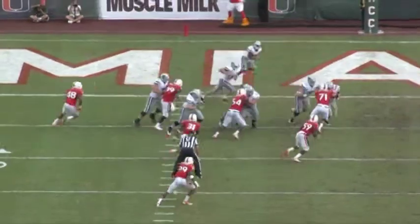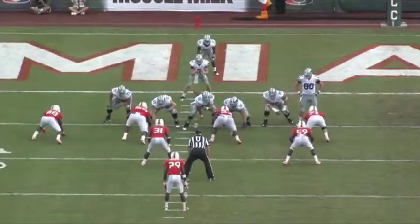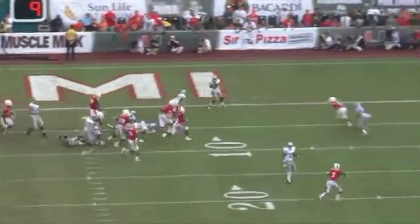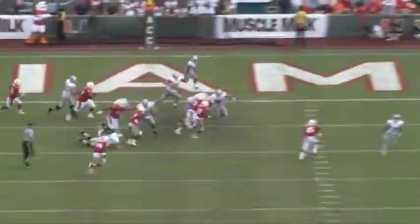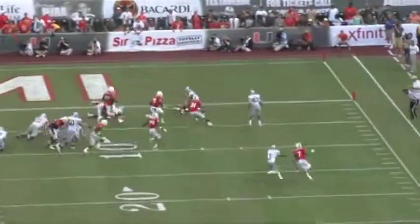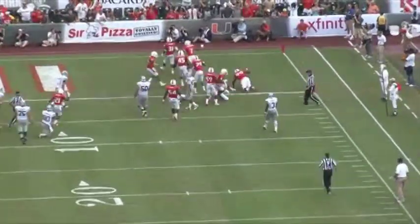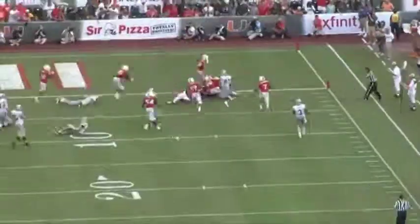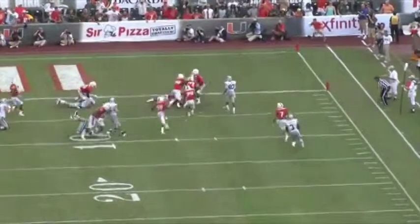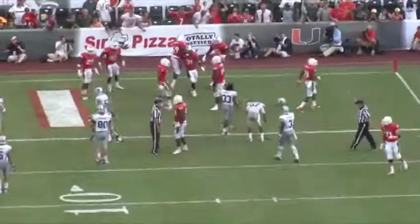Now let's take our training to the game. This is a speed option play against Kansas State — we treat it as a fast read. Number 59 has the inside, good job entering. Number 31 does a good job as the rip-and-run guy, matching the path of the running back inside out, stringing the play out. This is a huge play — we got them backed up and can't let them off the hook. Great job making this play, good job swarming. The only coaching point is to be a little more inside out on the ball carrier. Excellent job — that completes our fast read drill here at the University of Miami.